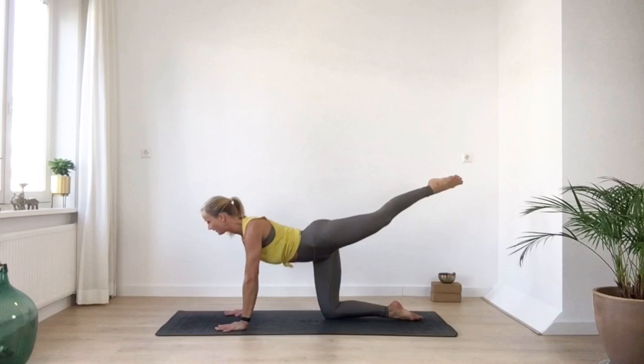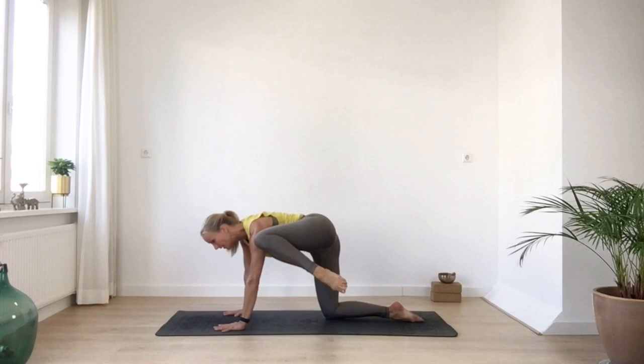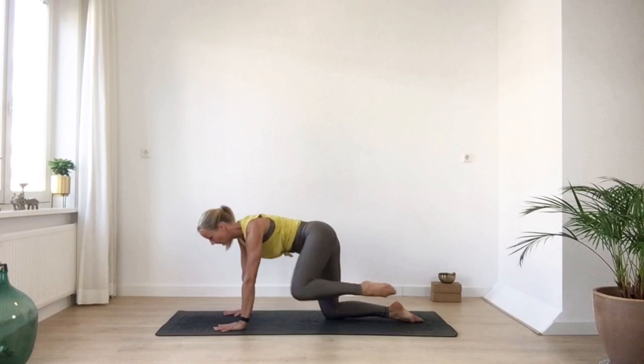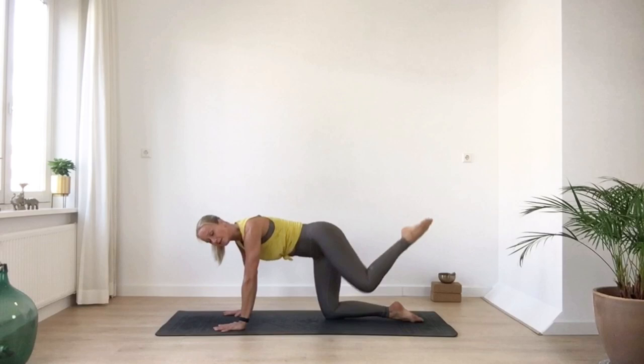Reach it back. Two more — pull your left knee to your arm, maybe even to your shoulder, and reach it back. One more time — knee to your arm and reach it back. Bring your knee back to your arm and here you make some circles, just to open up your hip. Then you reverse the circle. Try to make a big circle so you really feel the mobility up there. And bring your knee down.